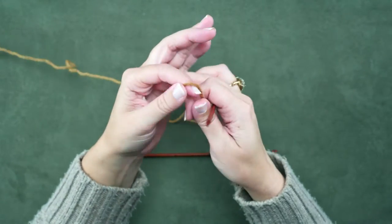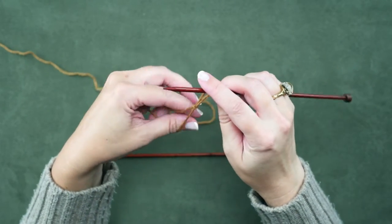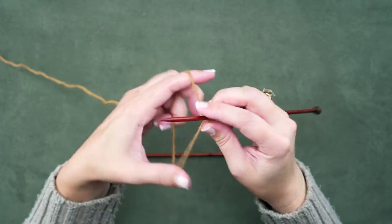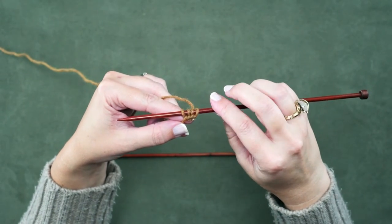First we're going to make a slip knot, place that on our right-hand needle, and we're casting on four stitches so I'm going to cast on three more — one, two, three. So now we have four stitches on our needle.